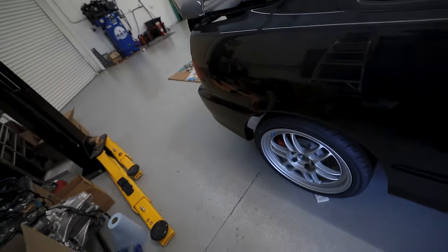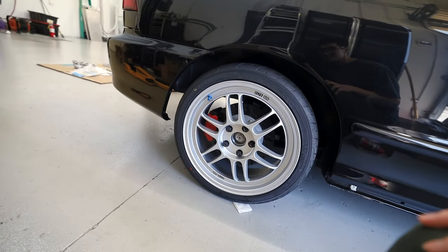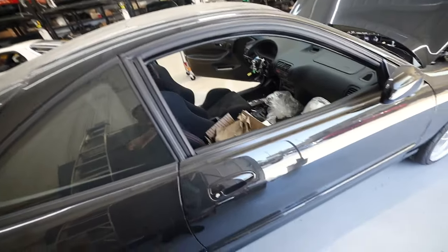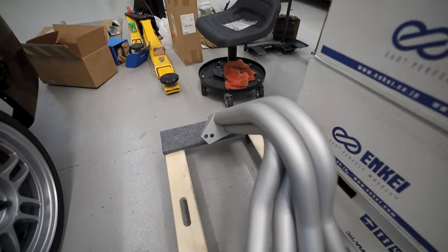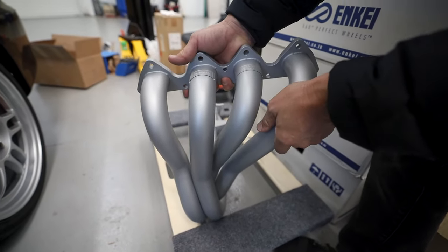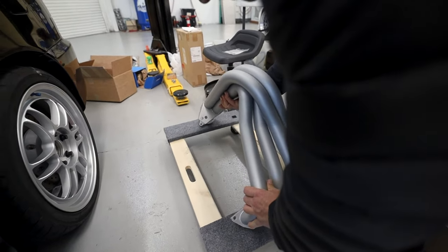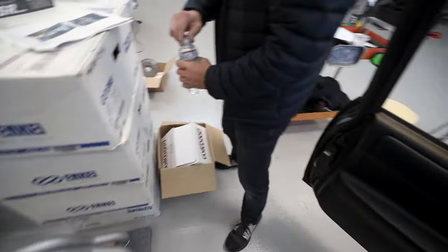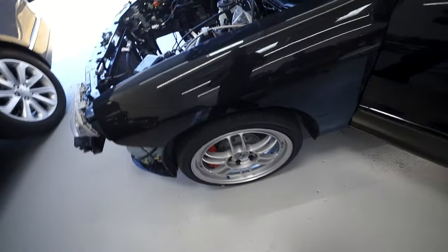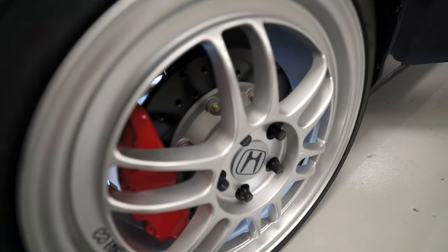Ben went through many iterations of this project and finally dialed it into the final design. The one on the car right now is a prototype, but as you can see, everything is brand new — the brakes and everything are a work in progress but it's a beauty. Everything from the exhaust manifold to other parts has been Cerakoted. This is a Mugen exhaust manifold — it's going to last forever hopefully. It won't turn color, and other parts have been Cerakoted as well, such as the rotors. These are actually custom Wilwood rotor hats with the same Cerakote finish.